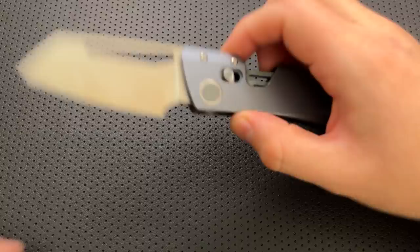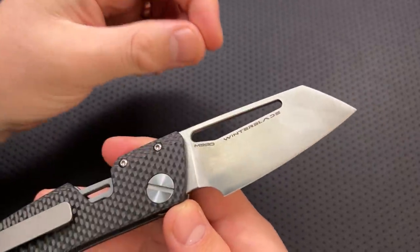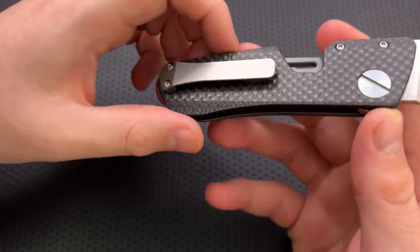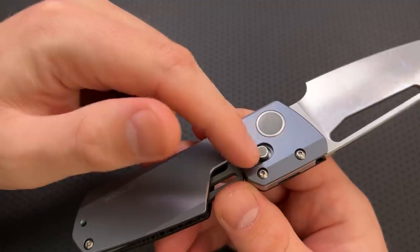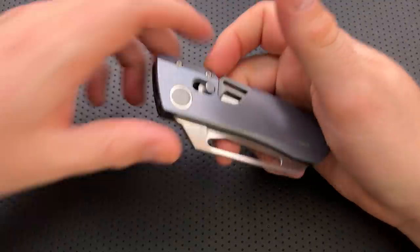I do appreciate some of the details here. The typography on this knife is absolute fire — I appreciate it very much. The G10 inlay on both the pivot as well as the thumb stud here is a beautiful thing. It is a very nice and very neat little knife in that way. I'm a big fan of a lot of little details here.